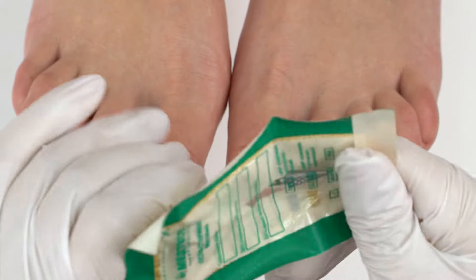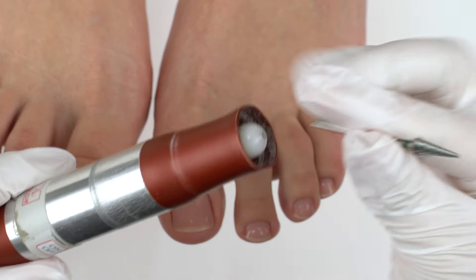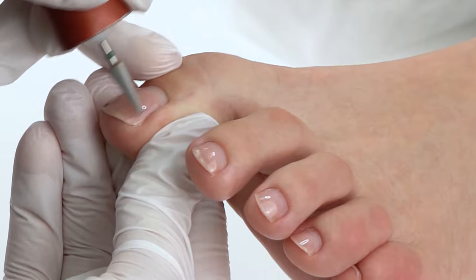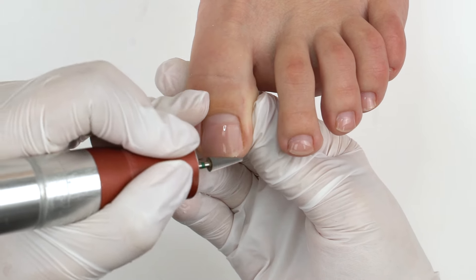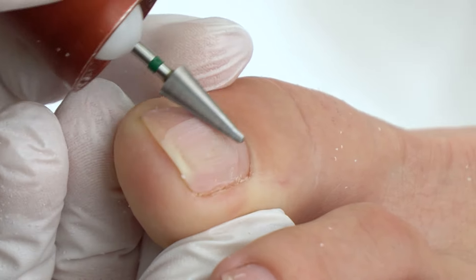We'll be using this green comb-shaped drill bit. There is an exhaust fan built in. The speed is 35,000 rpm. Today's nail tech is our pedologist Olga, and she is left-handed and removes the coating this way, in the reverse position.